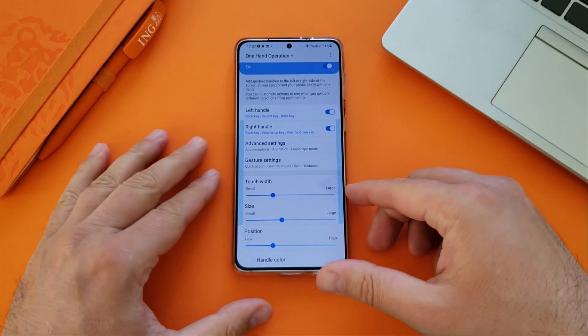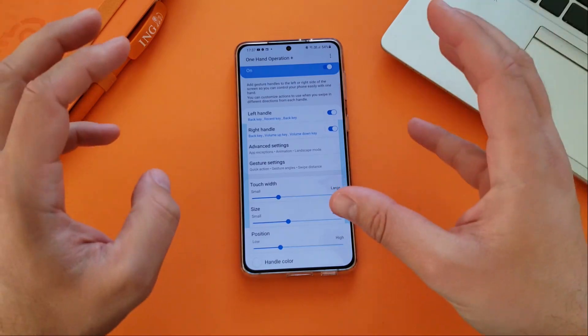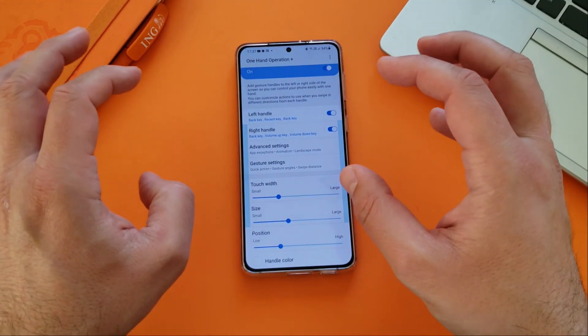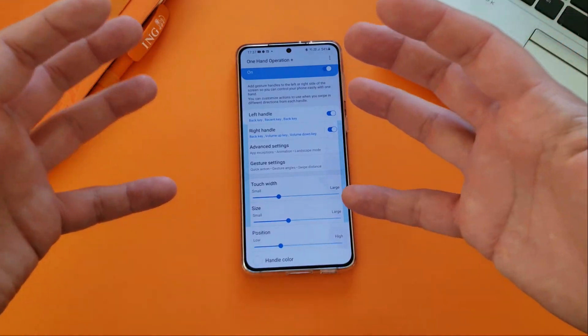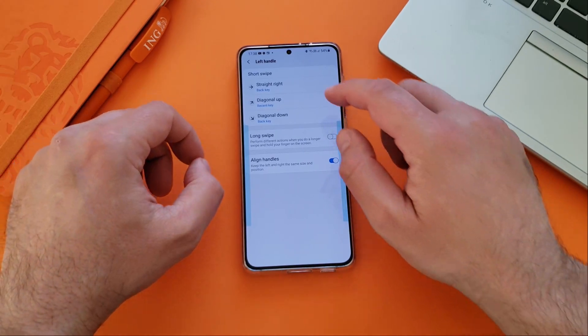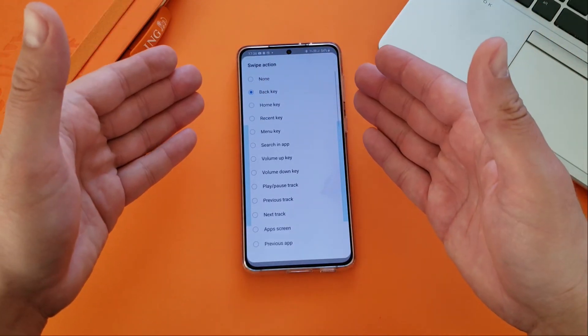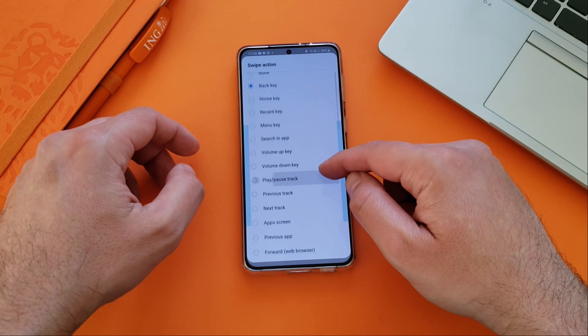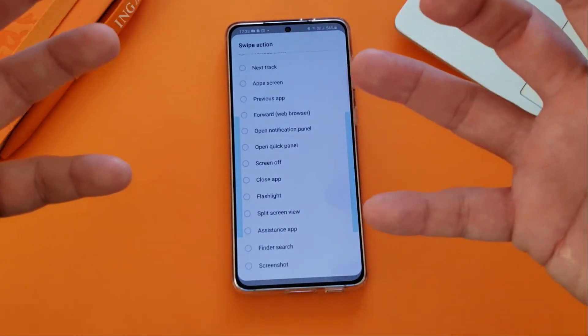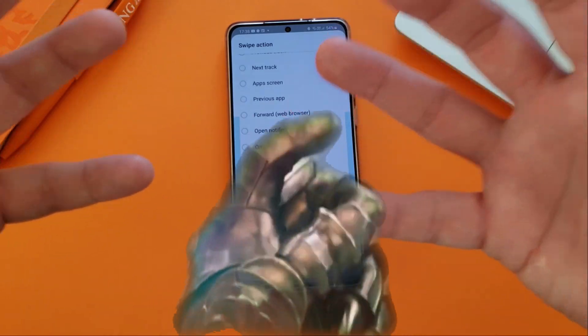But once you master this, you probably never go back to the regular one-hand operation mode. Now, if I have to be honest, I'm not using it — it's too complex for me. I just love the standard gestures, but the options are indeed here and they're real. Let me scroll down because the options here really are unlimited — you almost feel like Thanos with all the rings and the gauntlet.